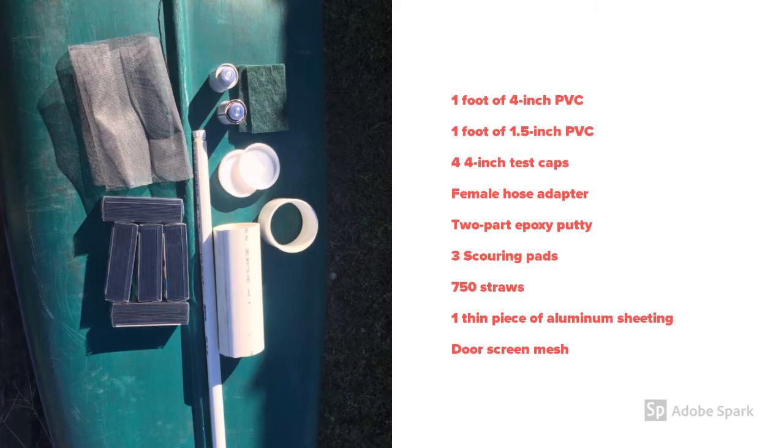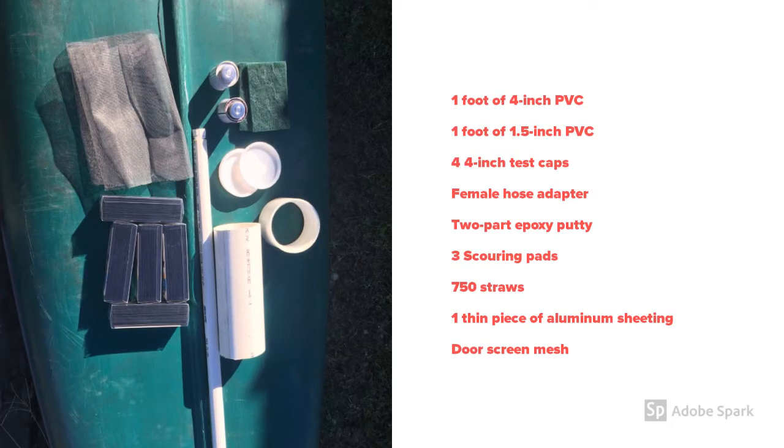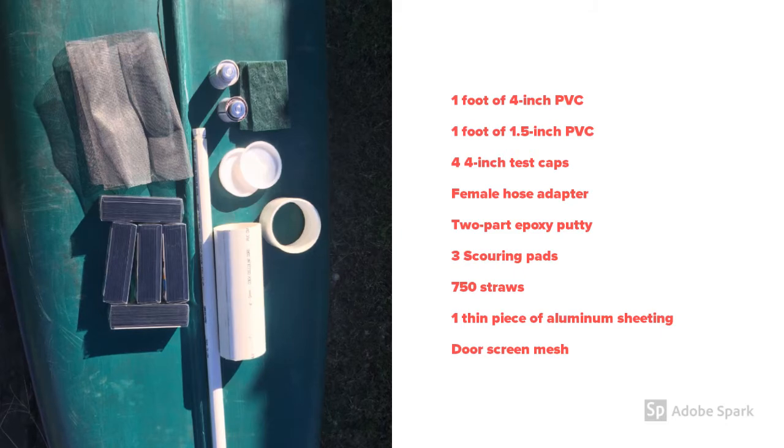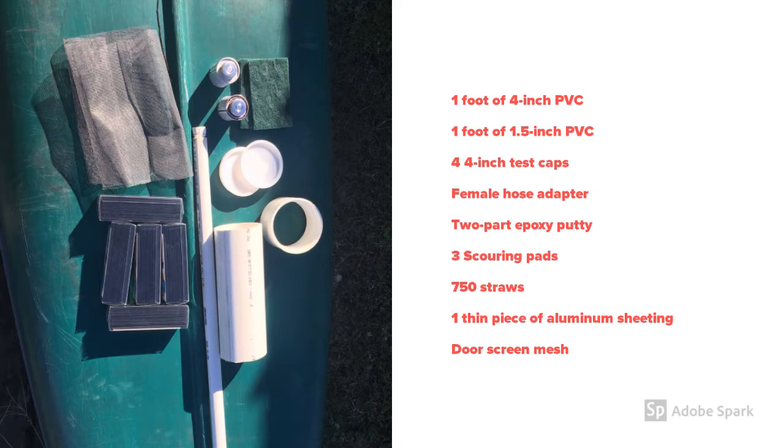For our laminar flow nozzle, we used one foot of four-inch PVC, one foot of one-and-a-half-inch PVC, four four-inch test caps, a female hose adapter, two-part epoxy putty, multiple scouring pads, 750 straws, one thin piece of aluminum sheeting from a soda can, and some door screen mesh.